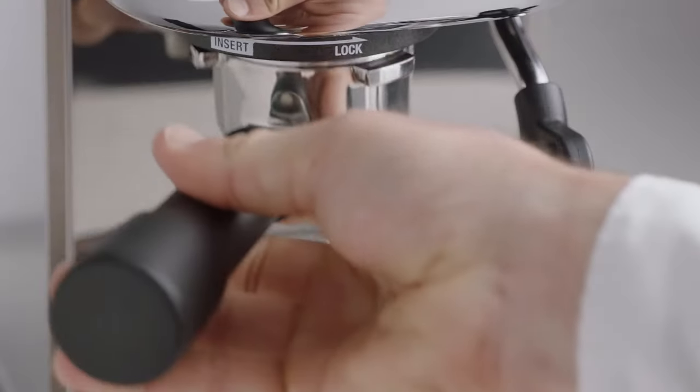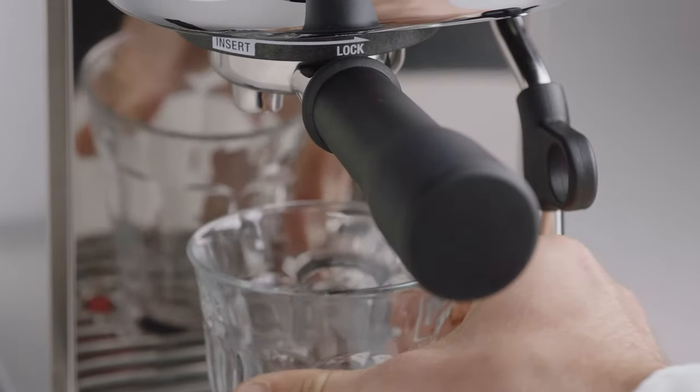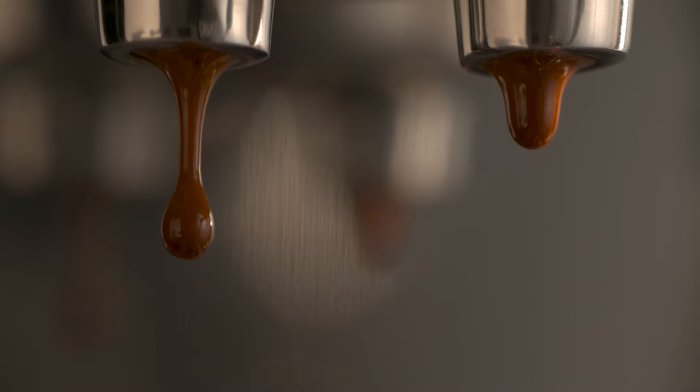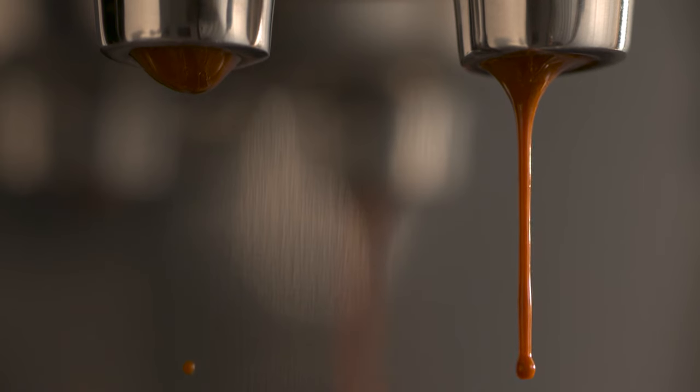Now it's time to brew. Insert and lock the portafilter into the group head. You have the option of a single or double shot espresso — let's go with a double shot. Look at that: flowing like thick, warm honey. That's what you're looking for.